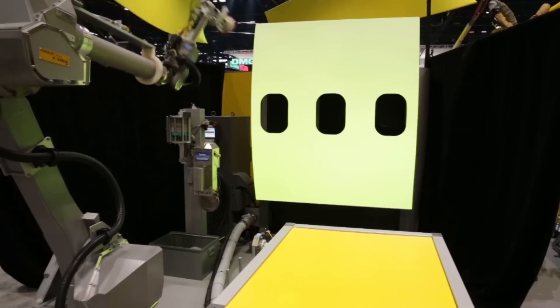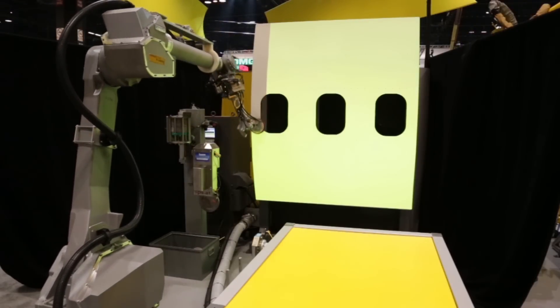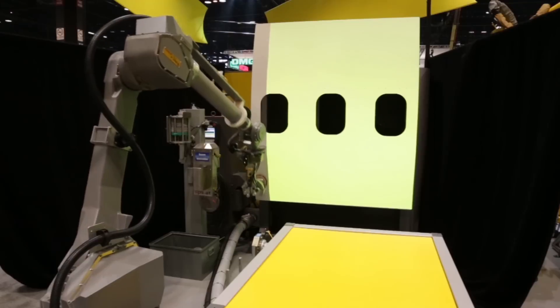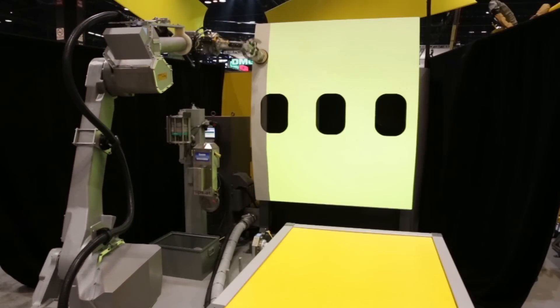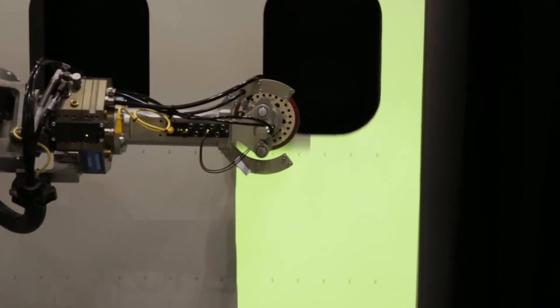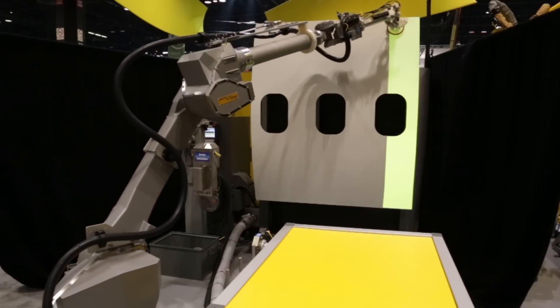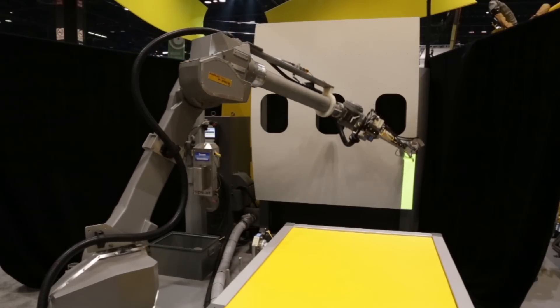Once the paper is verified, the robot proceeds to simulate sanding the fuselage. Based on FANUC's M710IC robot series, the FANUC P350IA45 offers the same reliability and proven technology of all FANUC products.